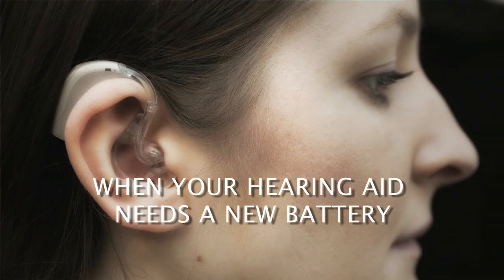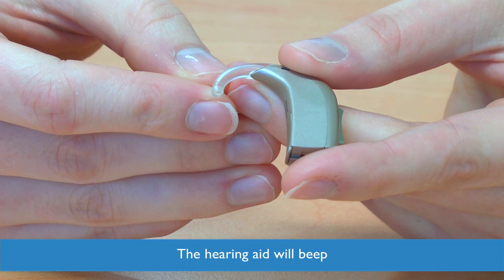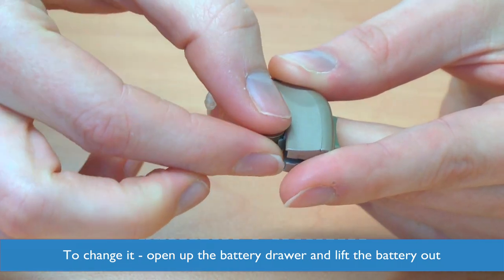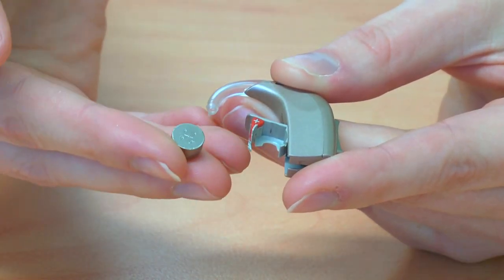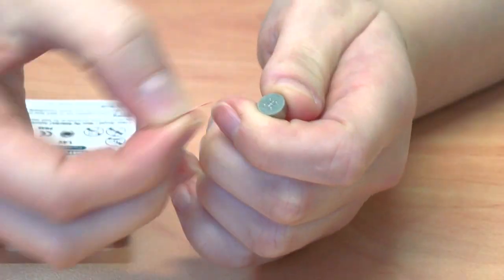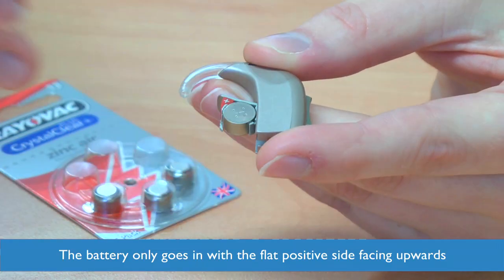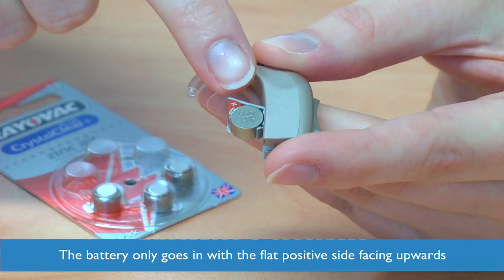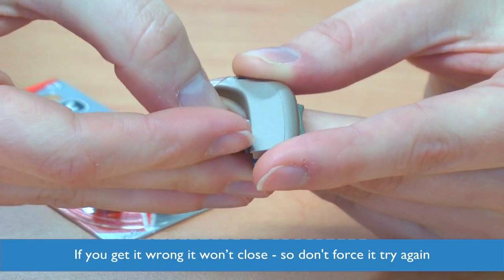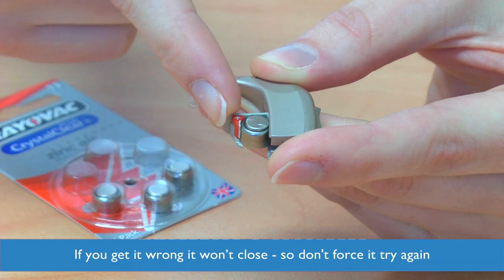Changing the battery on your hearing aid. When the battery in your hearing aid needs changing, the hearing aid will beep. To change it, open up the battery drawer fully and lift the battery out. Take a new battery out of the packet and peel off the sticker. The battery will only go in one way — just make sure you get the flat positive side facing upwards. If you get it wrong it will be difficult to close, so don't force it but turn it over and try again.